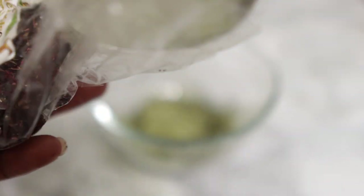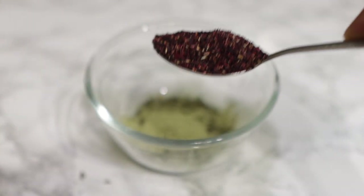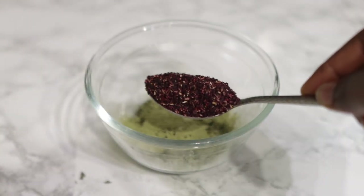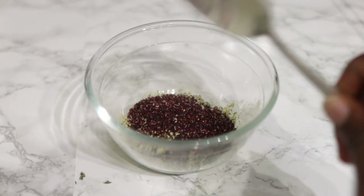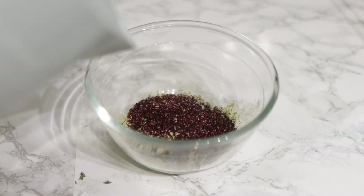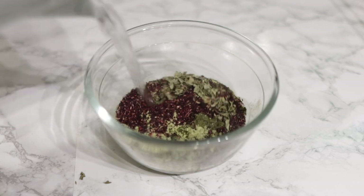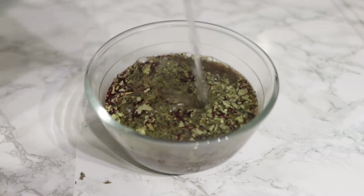I use one tablespoon of neem powder. Now I'm going in finally with some dry hibiscus leaves — again, links will be in the description box. I'm using one tablespoon, and then I'm going to add some hot water to this and just allow it to sit and infuse overnight.